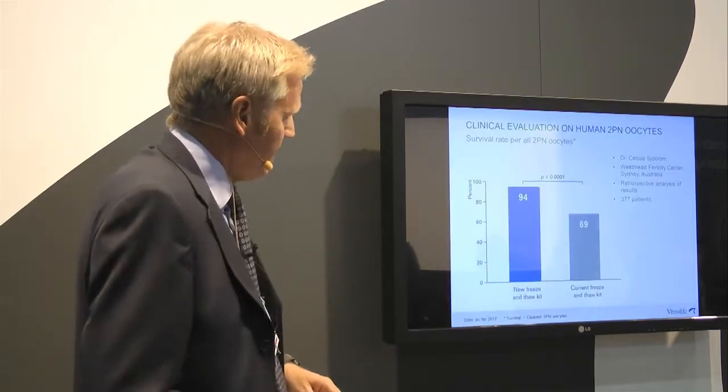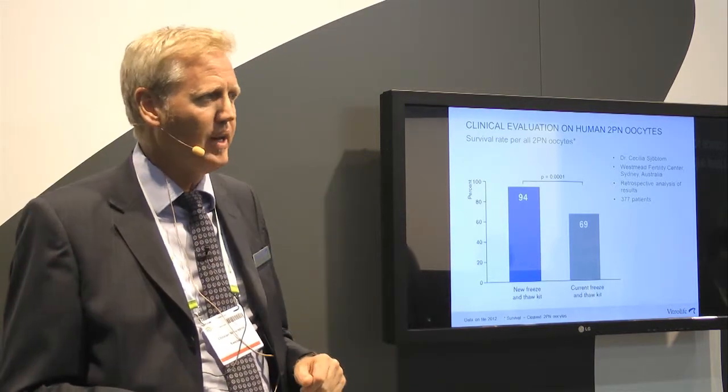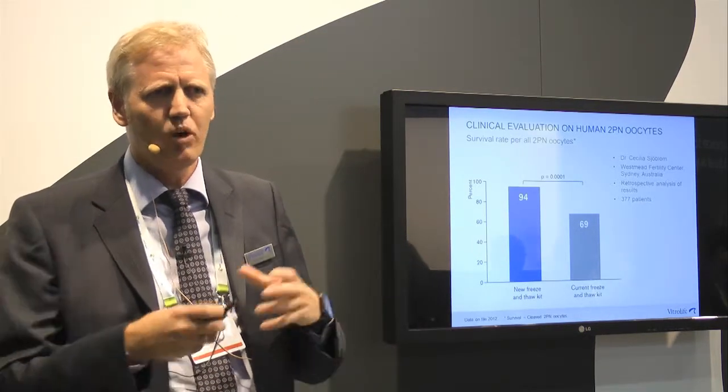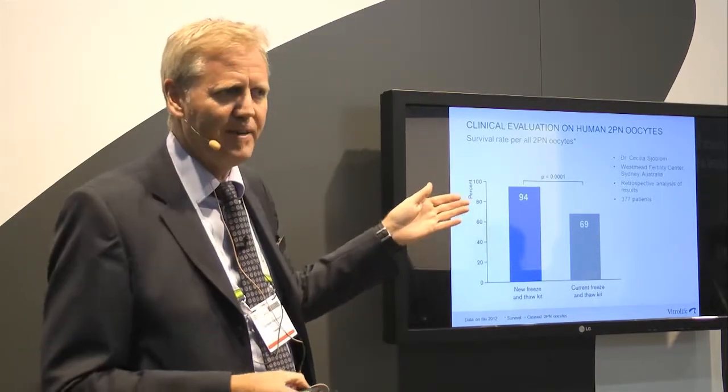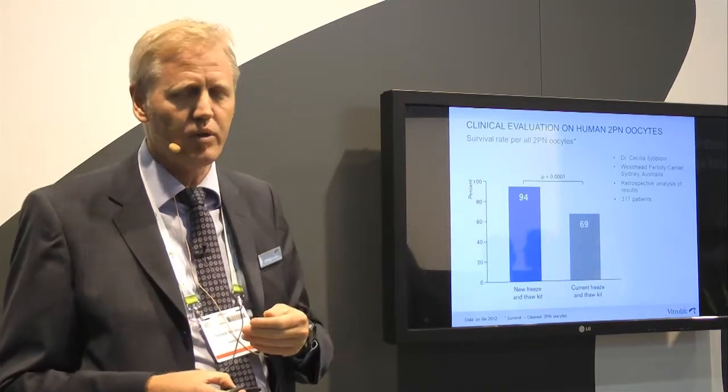Now for some results focused on survival rates. This is data from Cecilia Sjöblom at Westmead Fertility Centre in Sydney, Australia. She performed a study comparing results of freezing and thawing in the old kit versus the new kit. This is a retrospective analysis from different time periods, with a total of 377 patients included — some frozen at the 2PN stage, some at the cleavage stage.